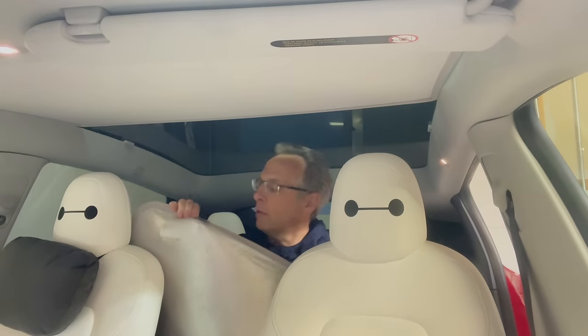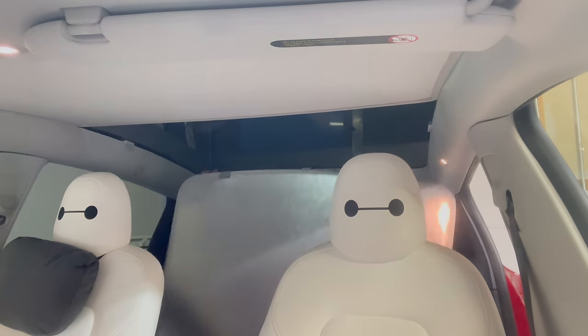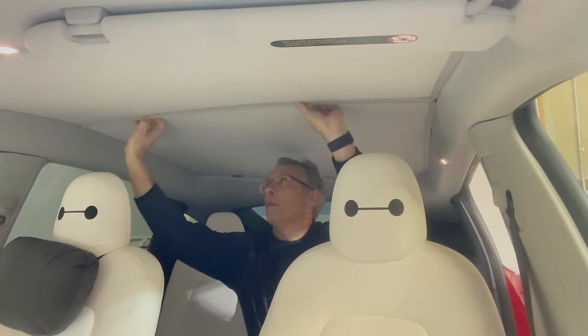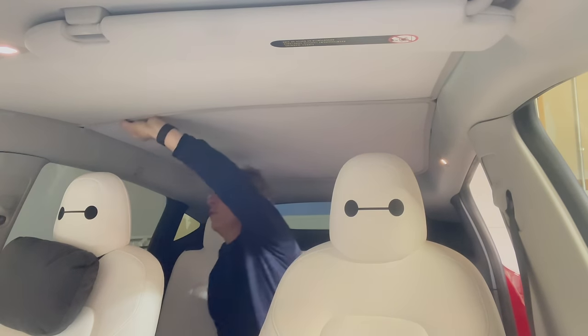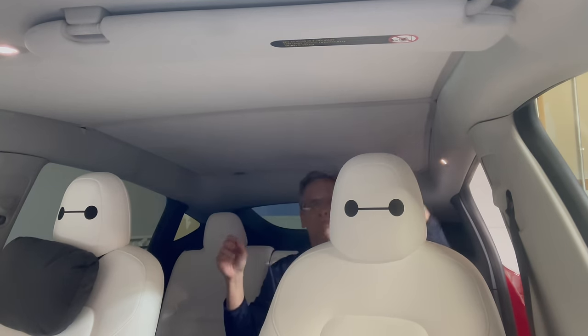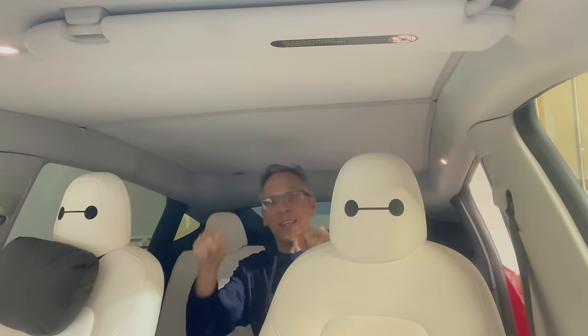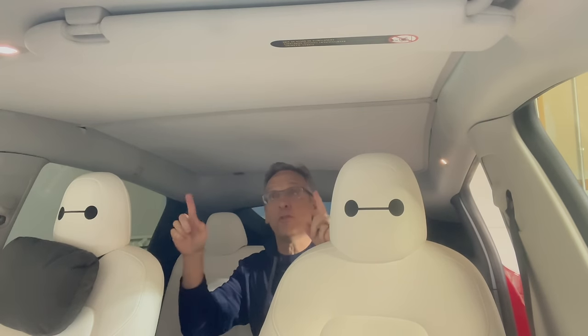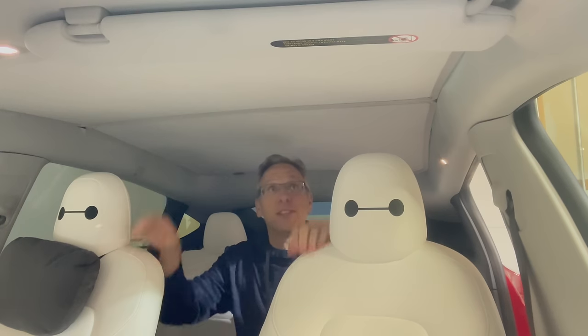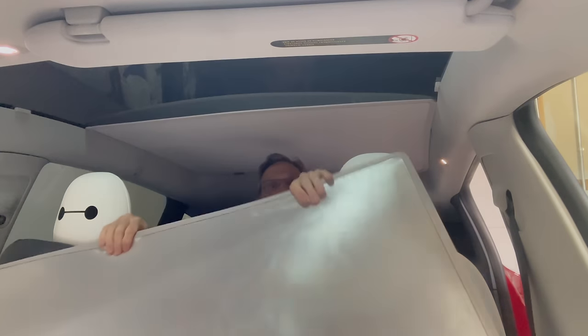Here's the back — it says 'rear this side up,' and this goes toward the back. The magnets grab, and you just want to make sure the seam looks okay. This has never been an easier roof shade installation. And getting them down is just as simple — just pull and you're done.